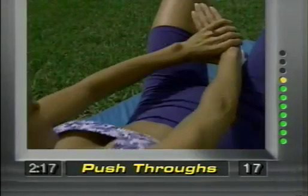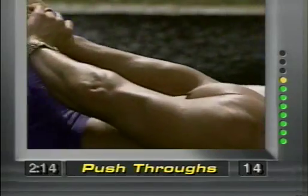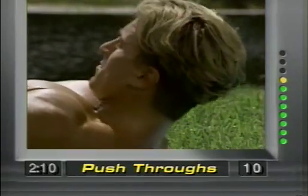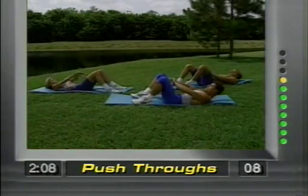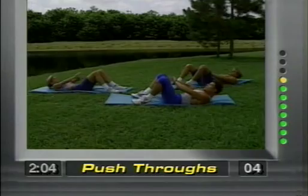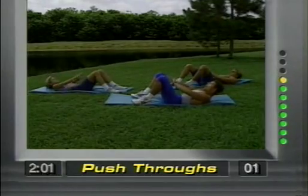Squeeze it up. Fifteen more seconds of this, then we'll go to the next movement. Ten seconds — and push, push. Concentrate. Three, two, one.